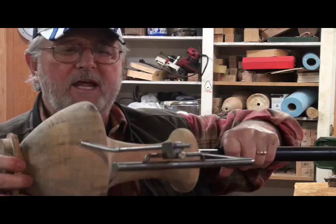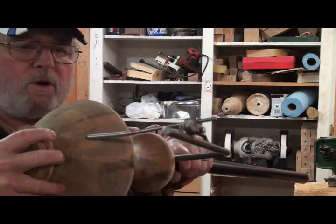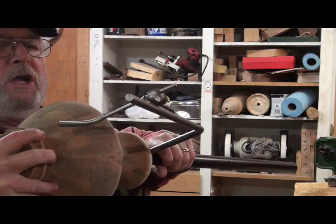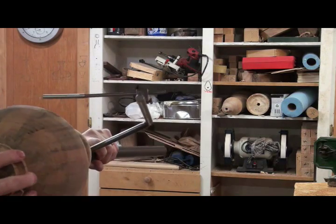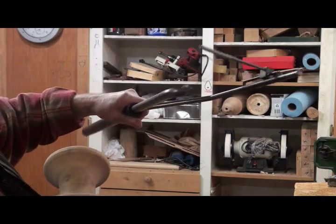It doesn't take much practice to get this back down to right where you want it - it's just getting to know the tool a little bit. That's an advantage, and upon removal to clean it out, you can also put it up there.